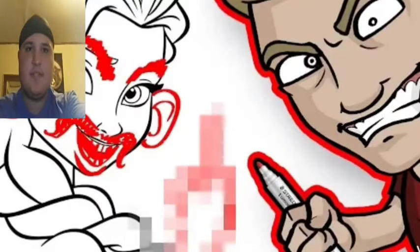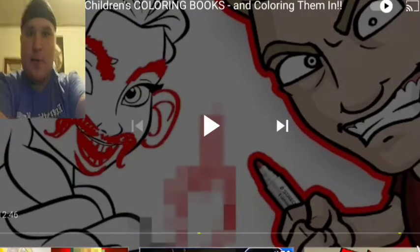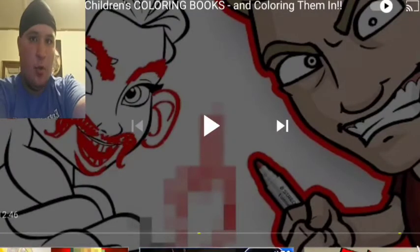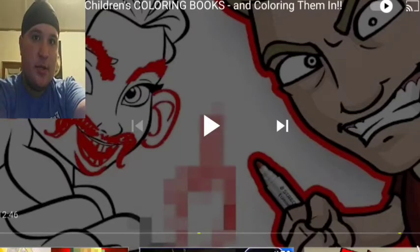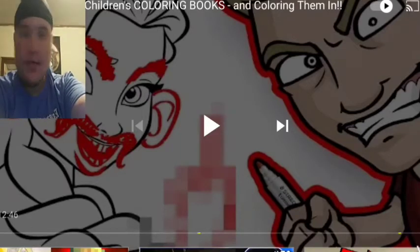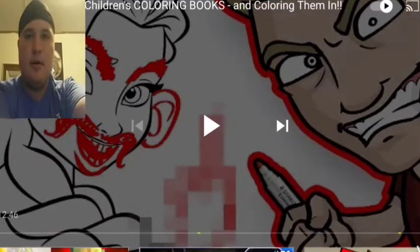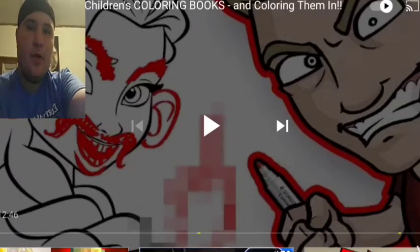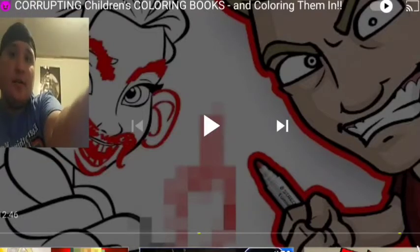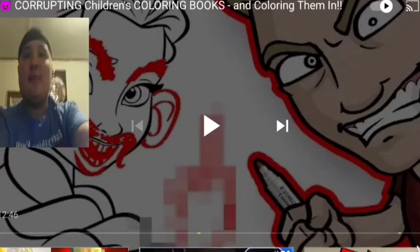I know this is a bit different because of the camera. I don't know what happened with the app I use for reactions and stuff. Look at this thumbnail. What the heck? So this is an art guy that my girlfriend likes to watch on YouTube, and she suggested me this video - corrupting children's coloring books and coloring them in.